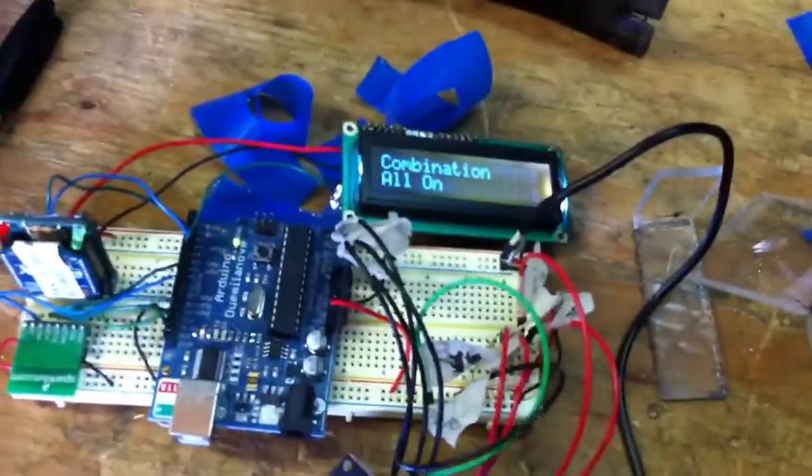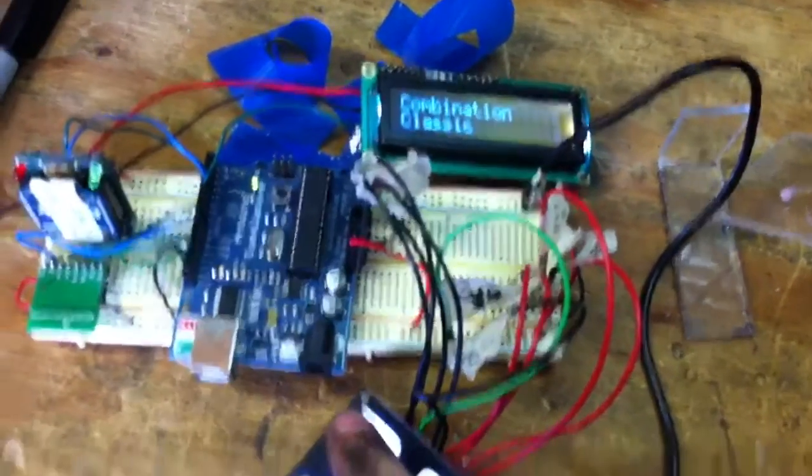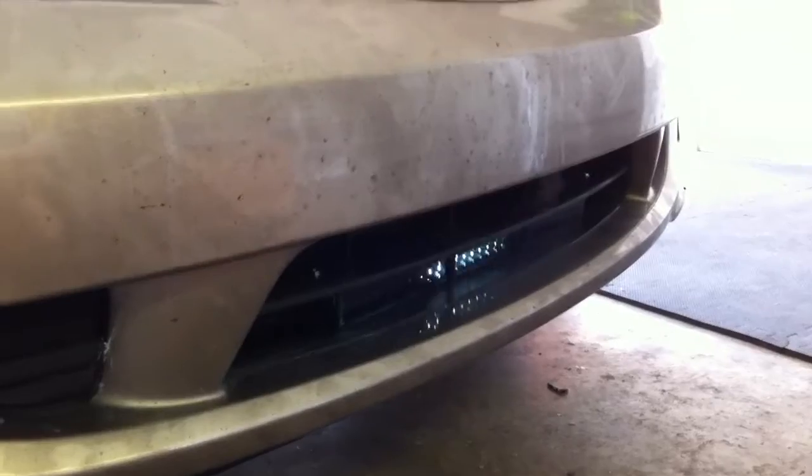Now of course as before you can tell it to do the classic, and now you can see it's running the classic, and all the commands work — the key five works.